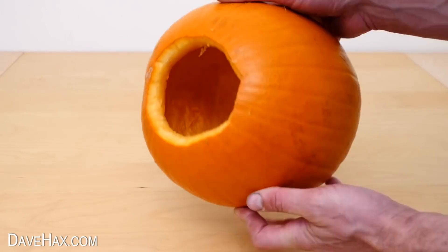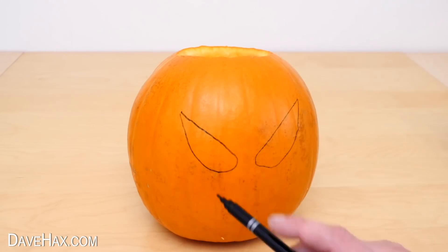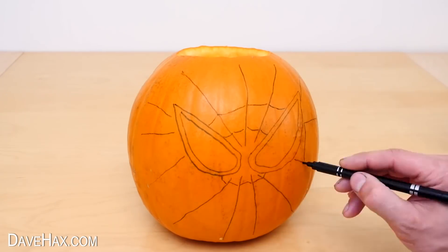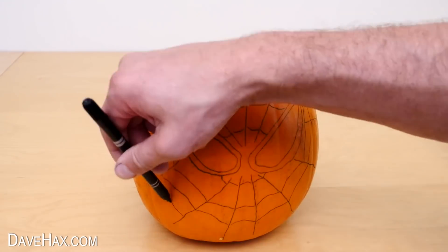Once it's emptied out, we can start drawing on the design. I start by drawing on the eyes, and then the web. Join up all the lines, and draw the outline of his face around it.